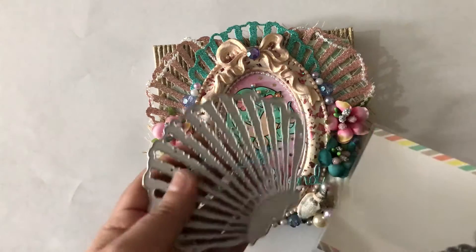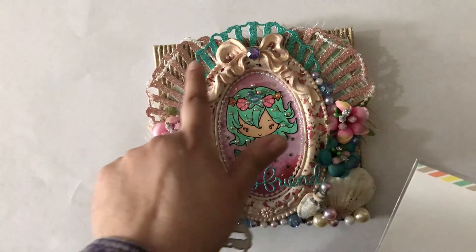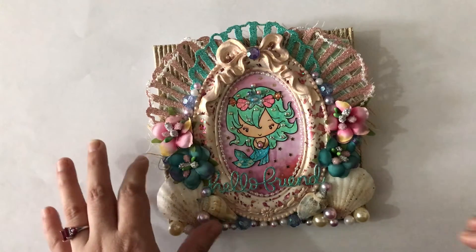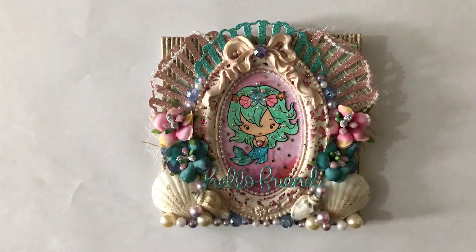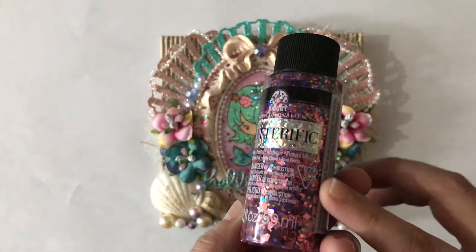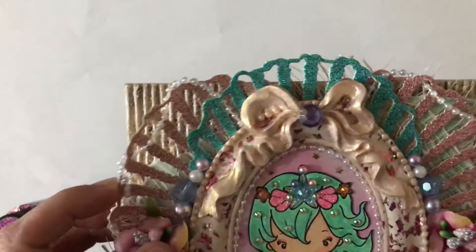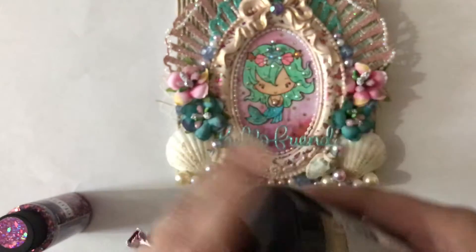For the girl I used this super cute mermaid stamp from The Greeting Farm. I also used this Alley die — it's a really big shell — and you can see those three shell pieces there. Then there's a 'Hello Friend' die from Mama Elephant, plus little flowers, beads, and seashells. This frame is from Prima, and I used a glitter with some foil for the frame — it looks really really pretty.